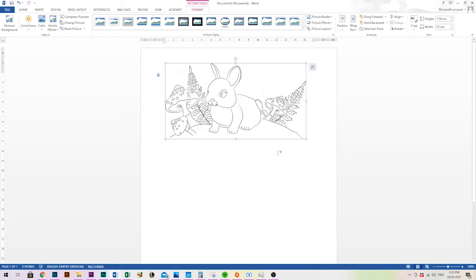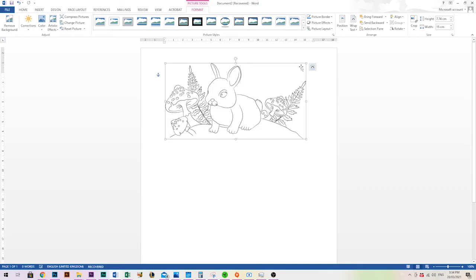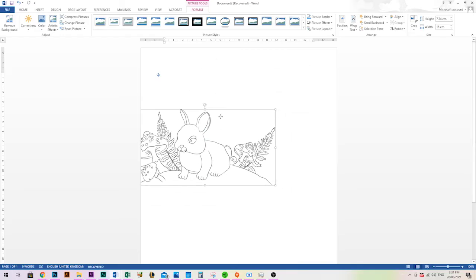Whenever you're doing this, make sure the image is selected to get those options. If you accidentally click somewhere else and come back, your image won't be selected. Just click on the image and you'll notice a box appears around the extent of your image — this is the parameter box showing that the image is selected.